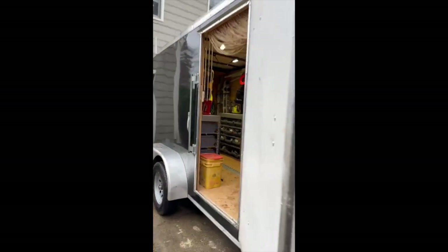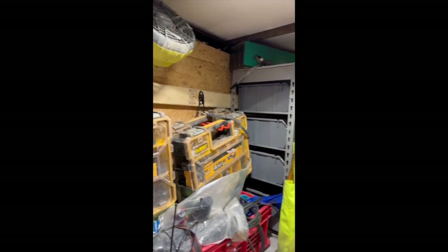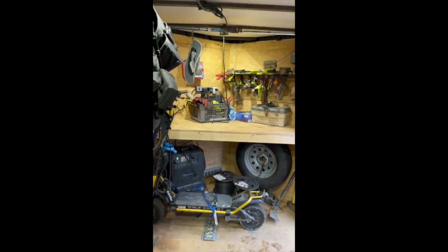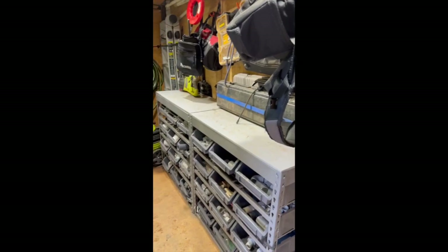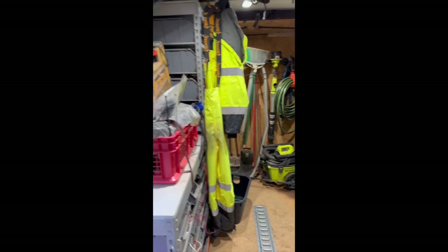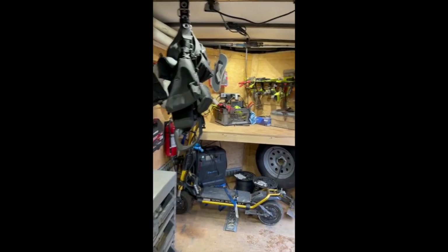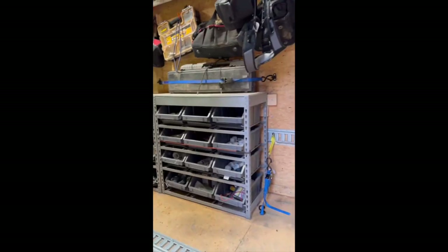It has been about a year and a half since I started working out of the trailer, which is a huge improvement over working out of the back of my truck. But over the last year and a half, things have just gotten piled on top of each other. I'd really like to change the shelf setup and change the way some of my tools and parts are stored in here. So I figured the best thing to do is get it completely emptied out, cleaned out, maybe paint it, and start over.